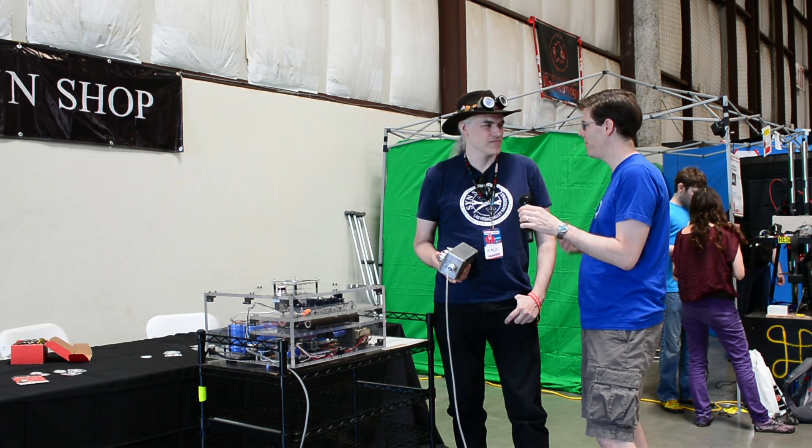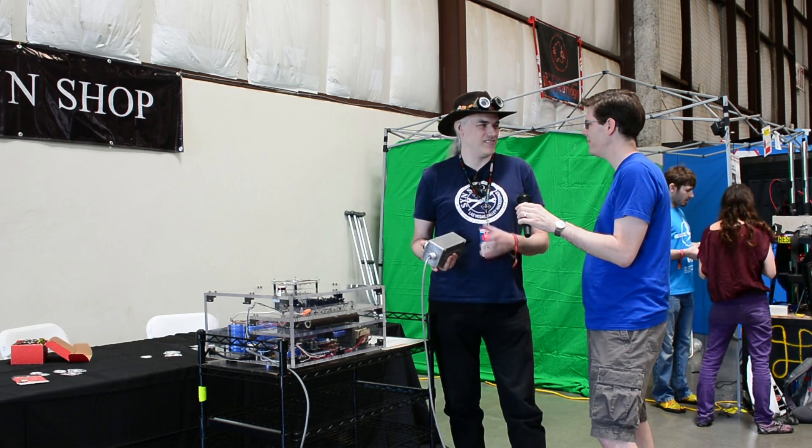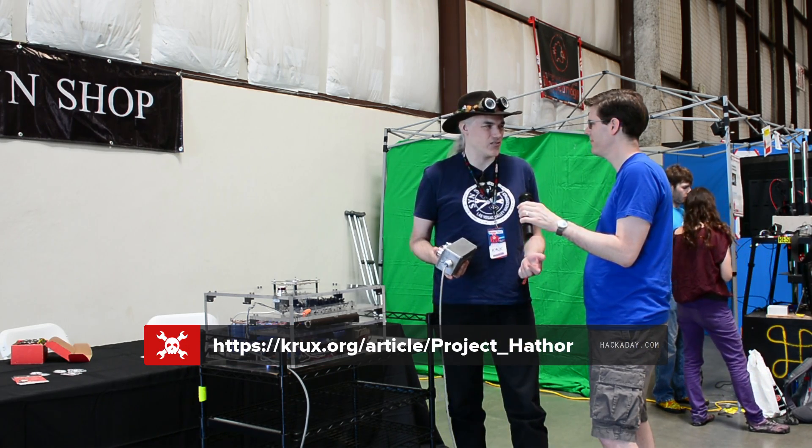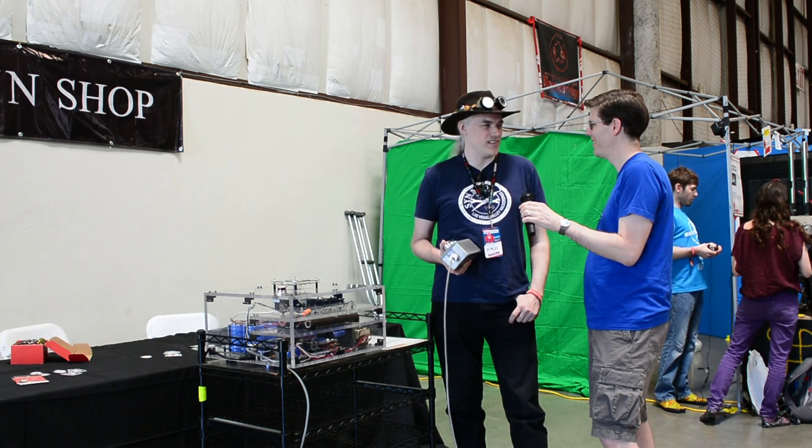35 feet is about the max you can put in there, and then you start running into lights and stuff. Thanks so much for showing us this today. If people want to learn more, is there a place they can go? All the project details of how I built it, parts, and all that are on my website, crux.org — K-R-U-X — and it's listed under projects there.